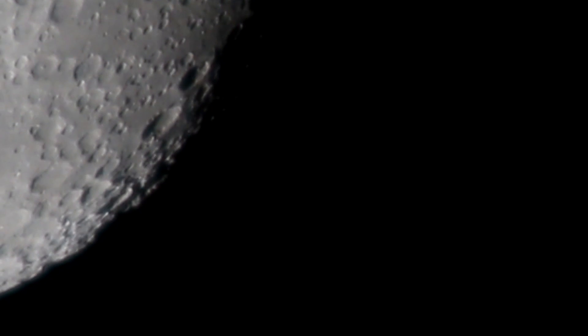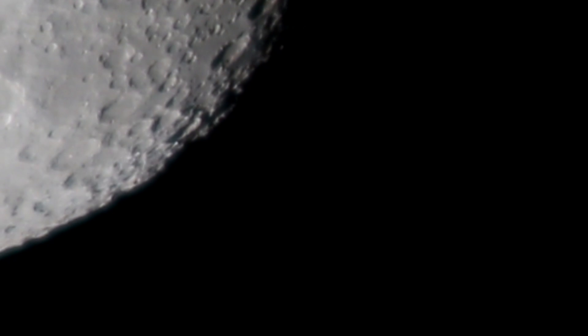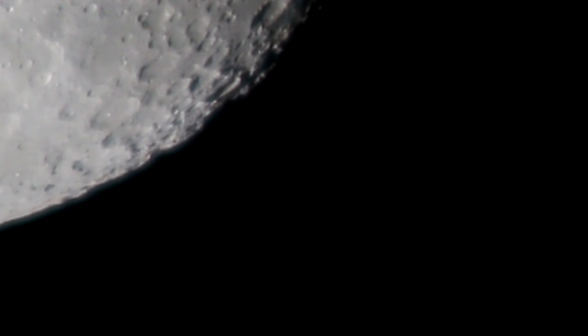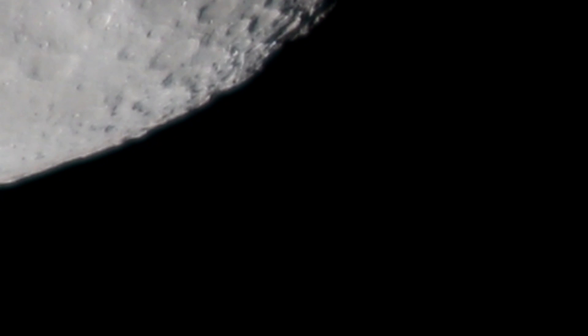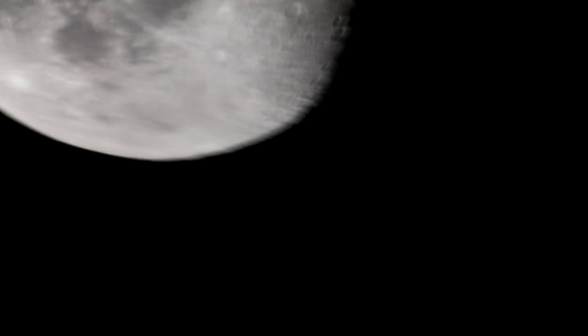The ISO I can see is 100, which is really good. I didn't do much with the settings. It's showing 1 over 30 — that is the shutter speed, and it may be automatic. Let me just zoom out a little bit — yes, yes! That's my moon without the extra magnification.